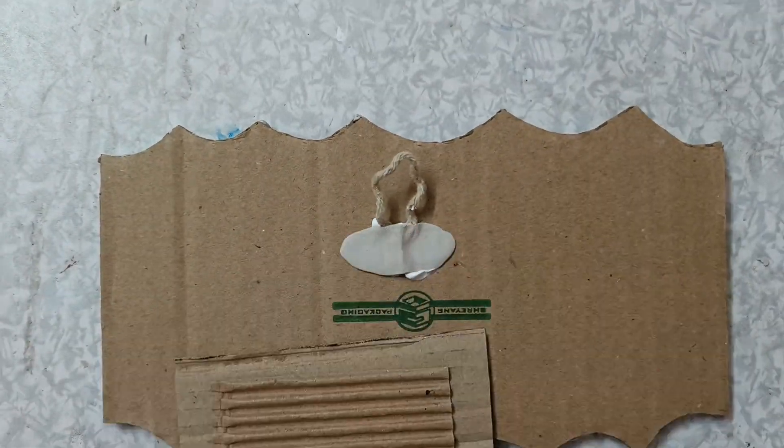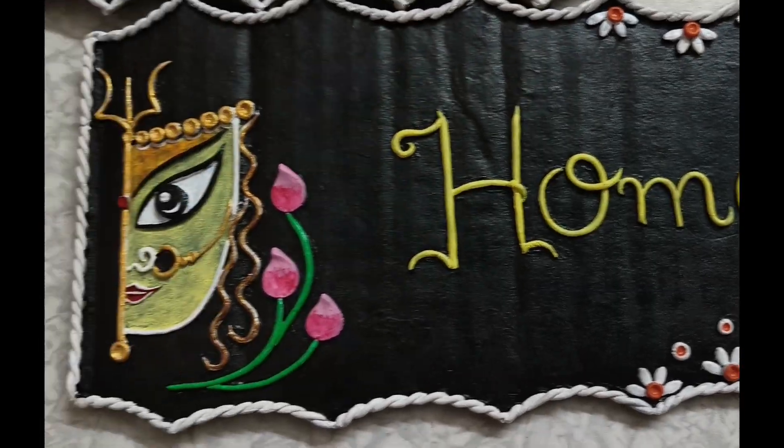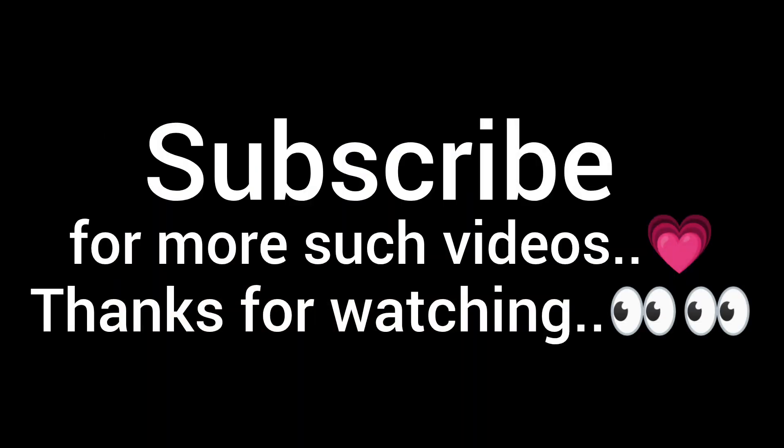If you like this video, please do like and subscribe to my channel. Please do consider to support me. Thanks for watching — tada!